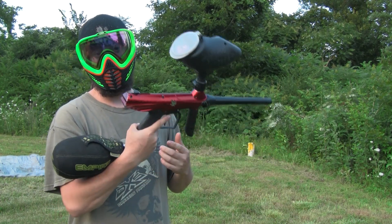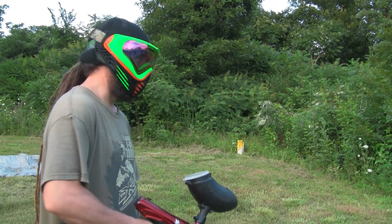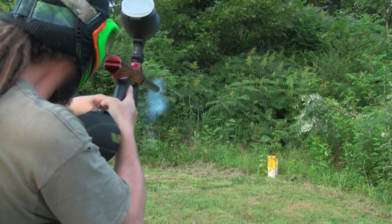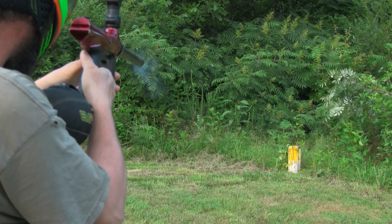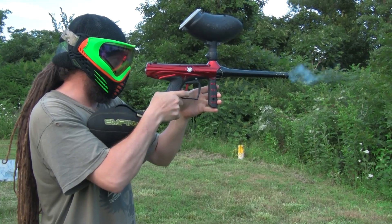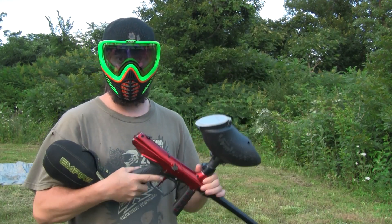Everybody's been asking, so there's the video. Make sure you subscribe and like the video and all that. Just going to shoot the rest of the paint. There's a couple of chops in there, so whatever, I'll clean it. There's a lot of chops in there. That's it — except you shouldn't get the broken one because it's broke. Tedman needs to send us some new shells.